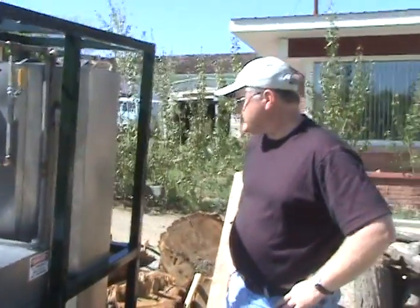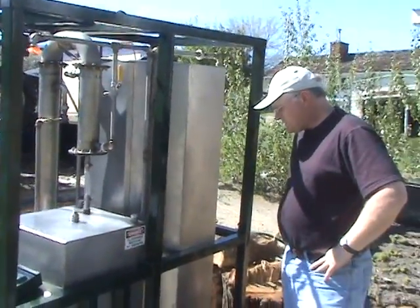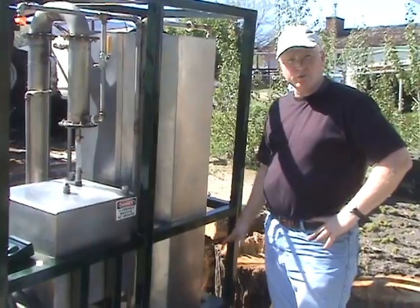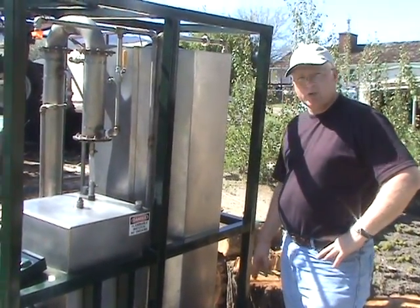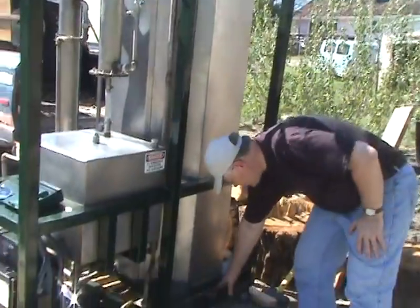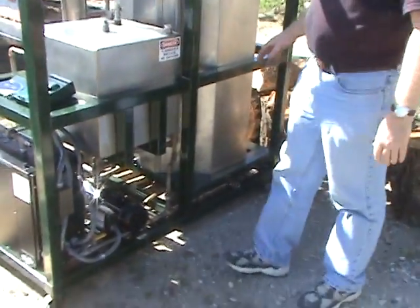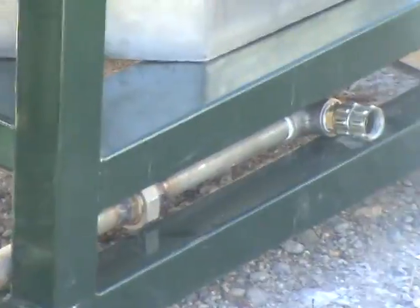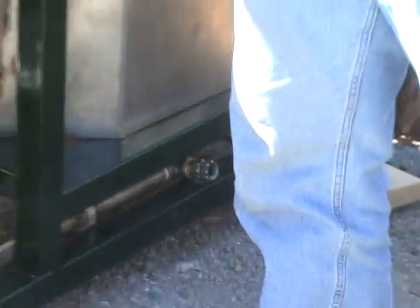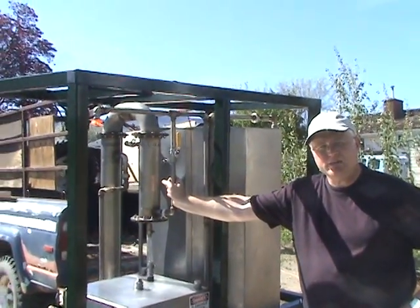That's the basic distillation process. For this system, we need a source of water input for the cooling process. We use the same water input right down here — we put a garden hose on there, and that water is used to feed the cooling and condenser coils. We have a condenser coil here that condenses the ethanol out of its steam state into a liquid.